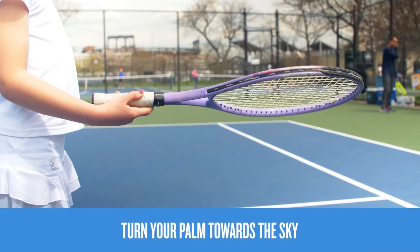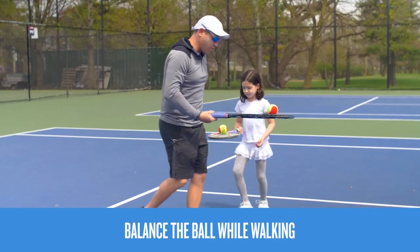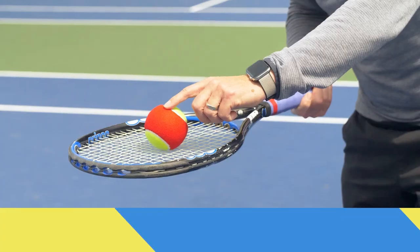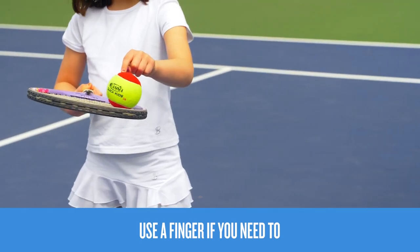Now turn your palm towards the sky. Next, walk while balancing a ball on your racket. You can use a finger if you need help controlling the ball.